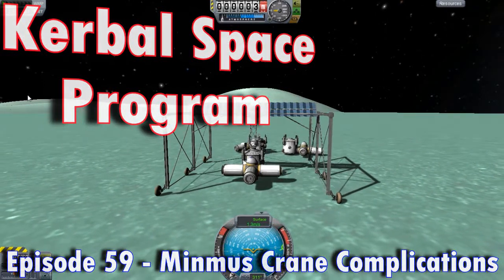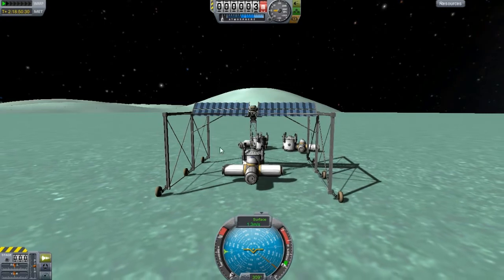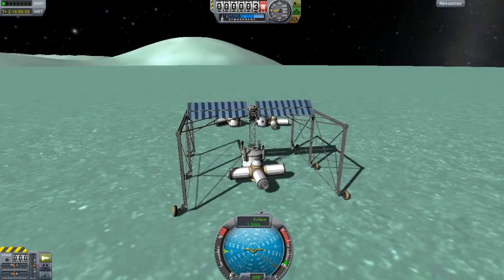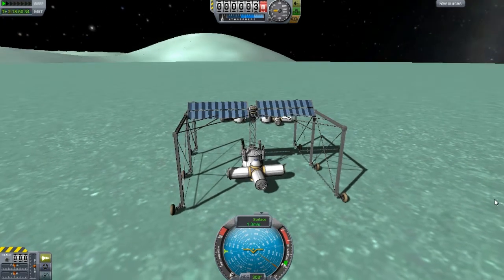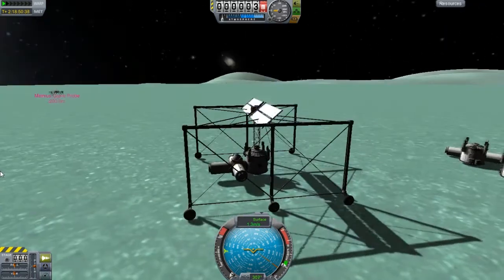Hello and welcome everyone to another episode. I kind of just wanted to wait a minute on the whole getting these pieces.